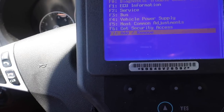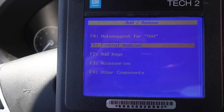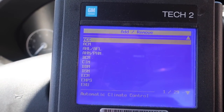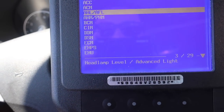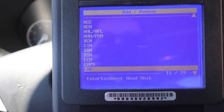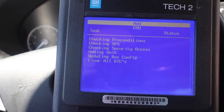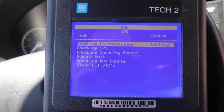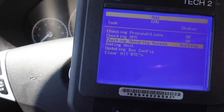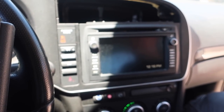Going to add/remove control modules — EHU, which is the entertainment head unit — and hit add. This is the part where it erases your ECU completely. Adding unit... and there we go. Got the time right there.